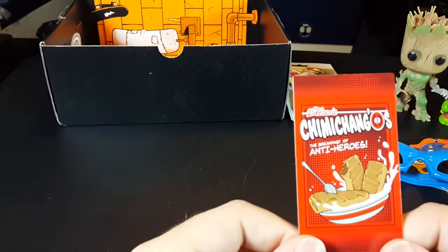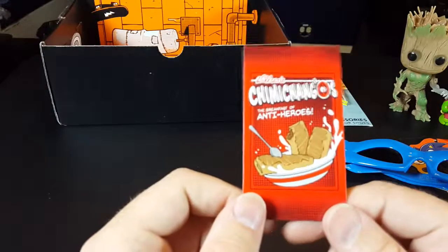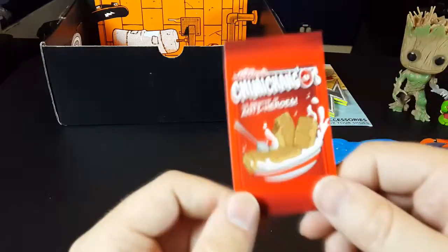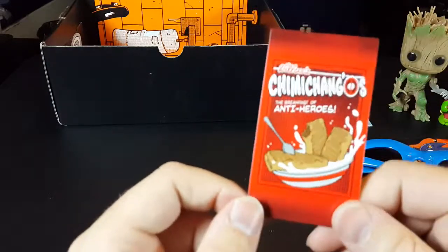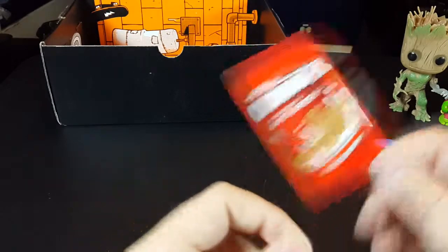He was in last month — I had Deadpool socks from last month for villains — and now he's in the Heroes crate, which is very fitting for Deadpool. He's very much anti-hero gray area. Can't really say he's a hero. Can't really say he's a villain. I find that really fitting that there is a reference to him in both the villain and the hero crates.